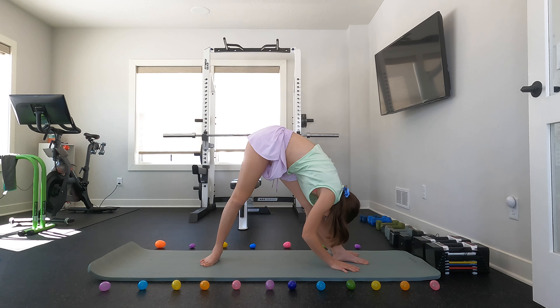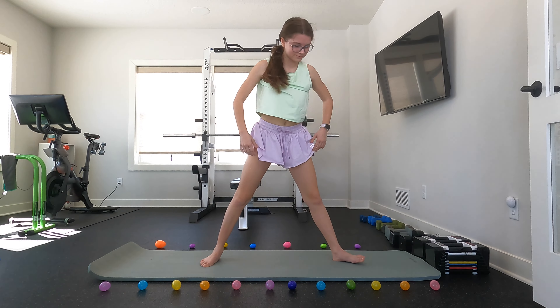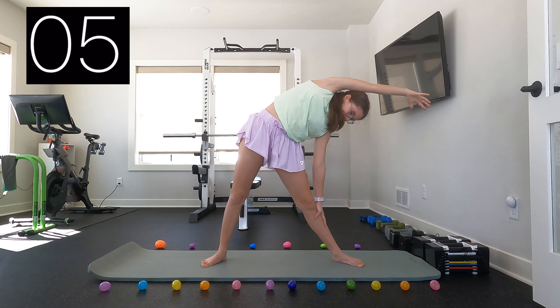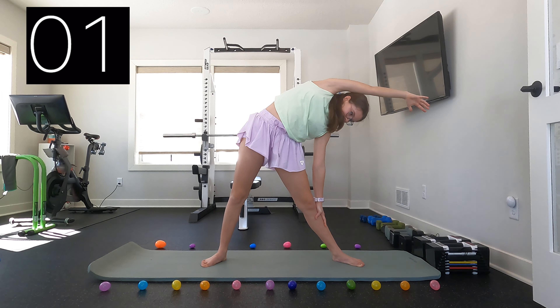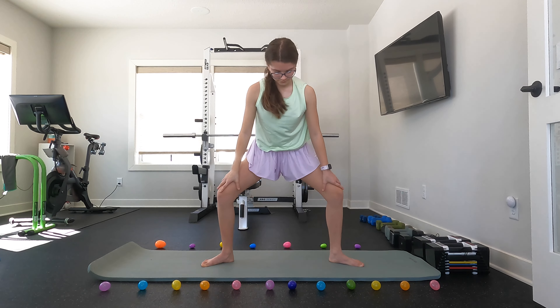You can now stand up and we are just going to repeat that reaching to the side stretch that we did at the beginning. You can now come up from that position and then bend your legs to go into a plie squat.